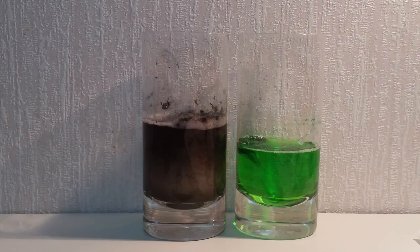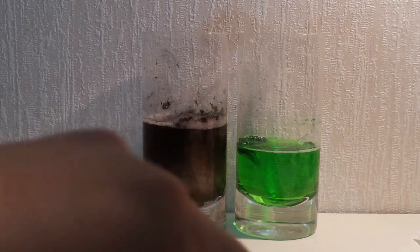So the first one, being the boiled egg, I'm not sure if it was very successful. But let's have a look at the fresh egg that we put in here.